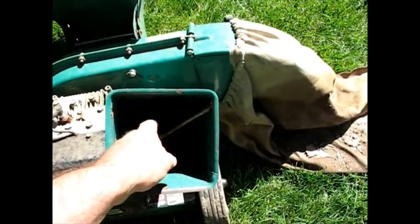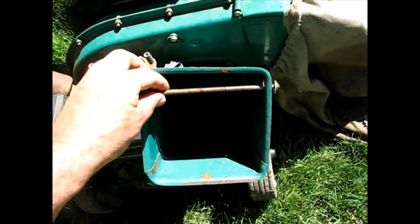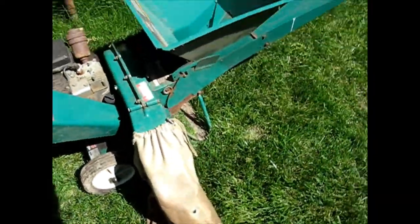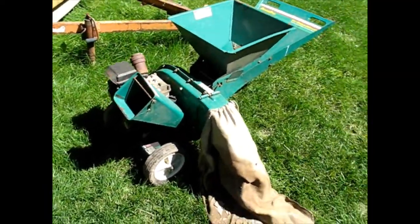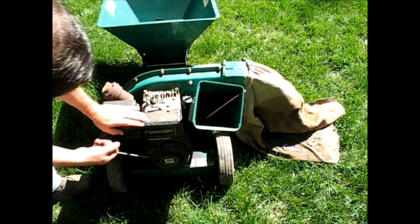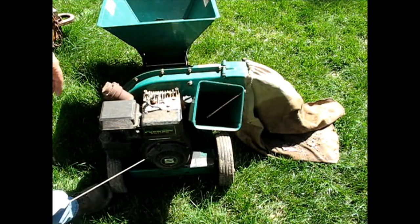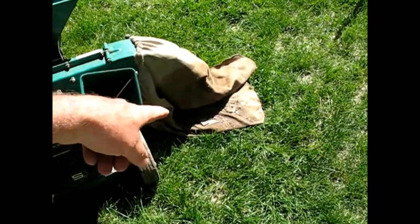It looks like it used to have a flapper for the door here so stuff doesn't fly back out — that's long gone. The wheels roll. Actually, taking that back — it does spin. It's just completely full of water. I could hear it sloshing around in there, and if you look at the bag there's some water coming out. Let me tip it to the side for a while.